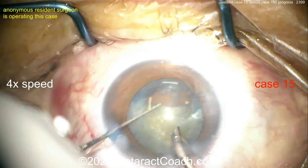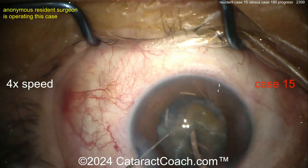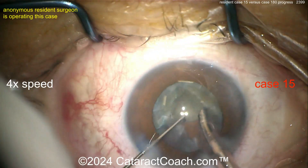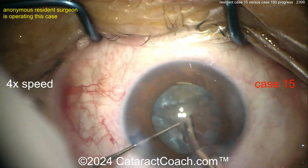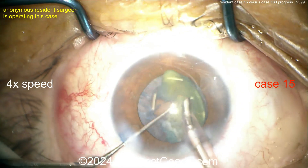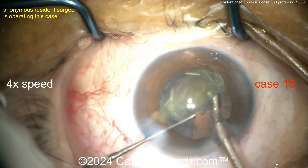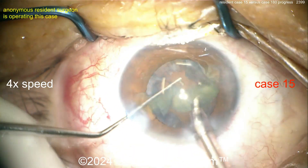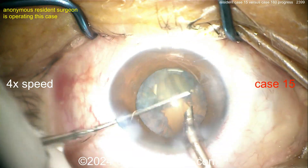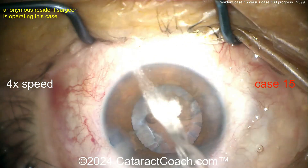My only criticism so far is the main incision is not great and the rhexis is really small, which makes life more challenging. Now — are you going to grab this and chop it? That'd be fantastic! Groove okay — divide and conquer. Bringing the piece up — that's a chop! If you are doing a chop at case 15, that is fantastic. I can't wait to see your case 180. Taking out that last bit of nucleus — that looks great, using a sharp chopper at case 15.